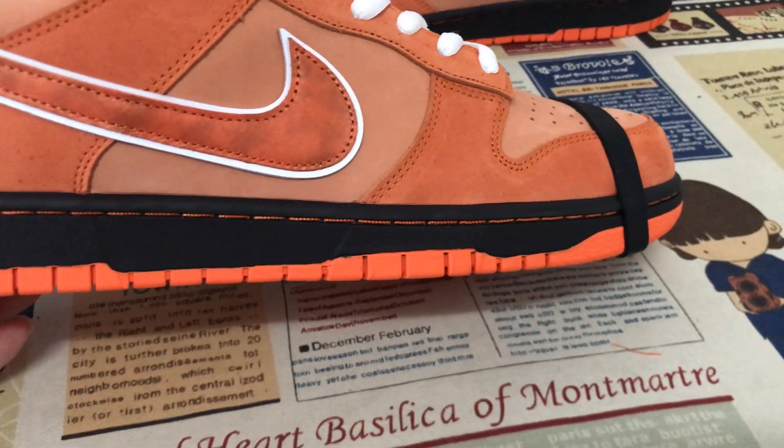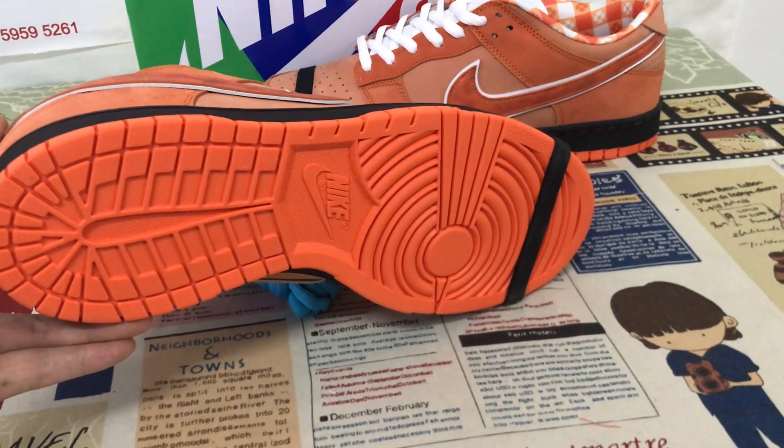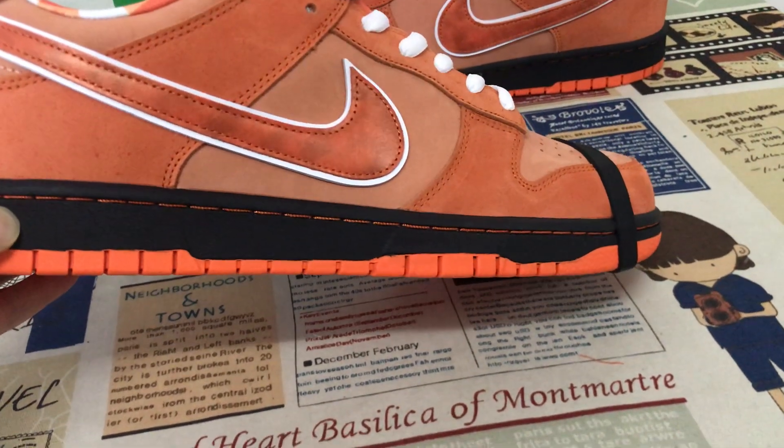The black side wall rubber, also orange color. Black rubber side wall.